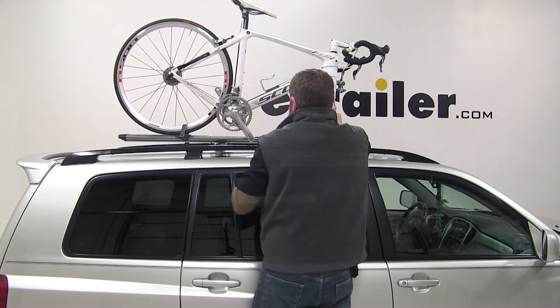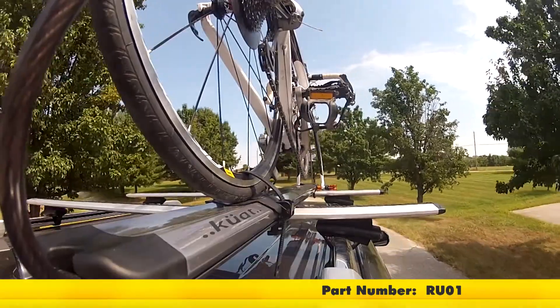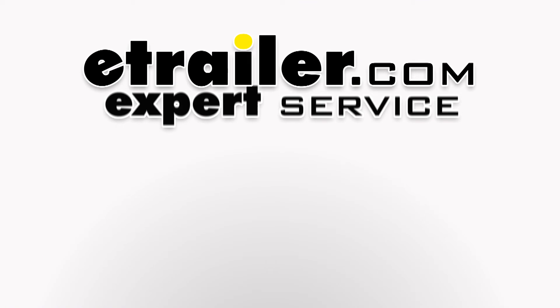With our bike secure, we're ready for the road. That will complete today's test fit of the Kuat Trio, part number RU-01, on our 2005 Toyota Highlander.